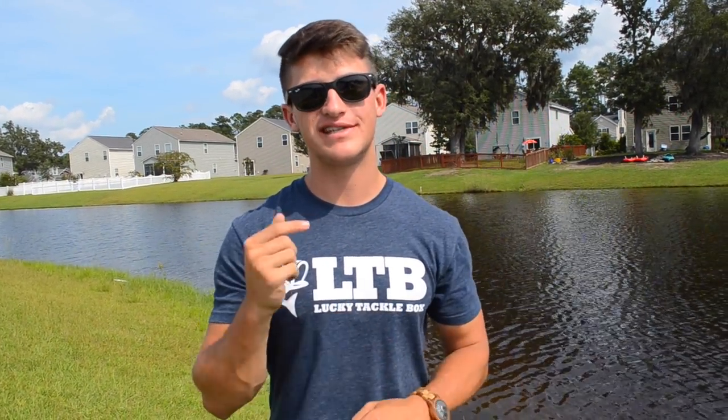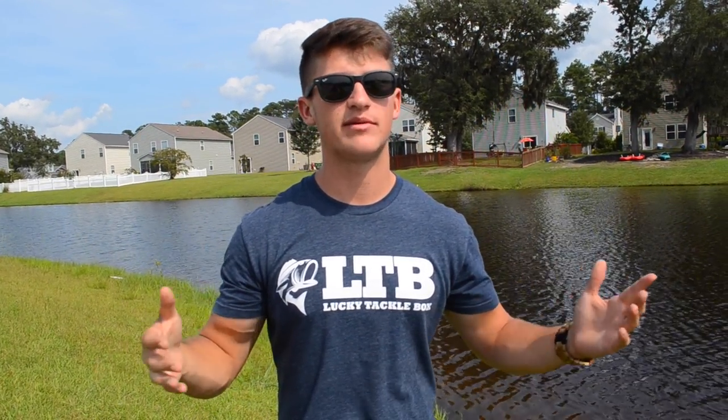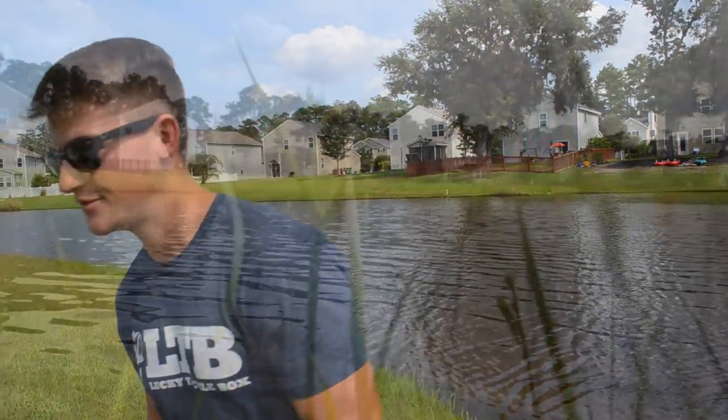That's going to be it for this video, guys. If you enjoyed this Tackle Tuesday, be sure to smash the like button. Let me know in the comments what type of bait you want me to cover next and what kind of tackle videos you want to see. Be sure to subscribe and hit the bell for notifications. Thank you guys so much for the support — hope you learned a lot about squarebills today. I'll catch you in the next one.